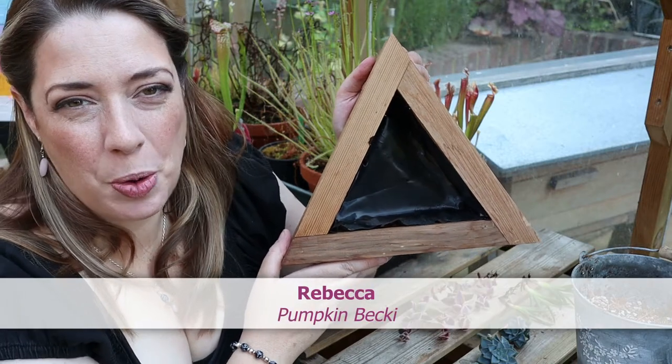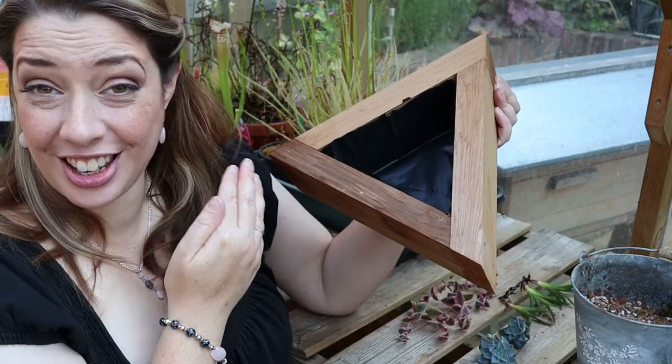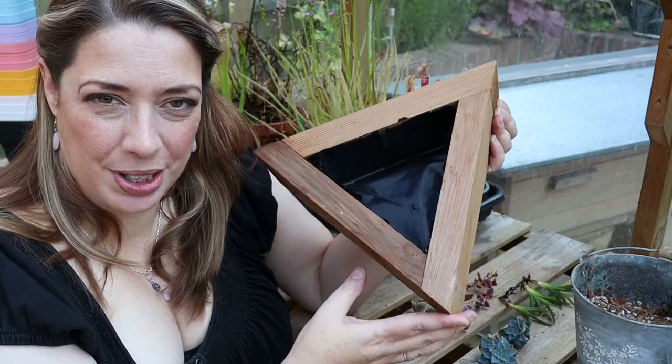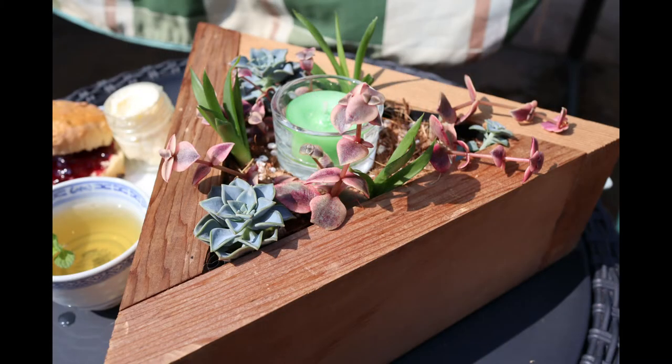Hi there, I'm Rebecca and a really warm welcome back to my channel Pumpkin Becky. In this week's video we are turning this lovely reclaimed timber planter and a bunch of succulent cuttings into this. Let's find out how.